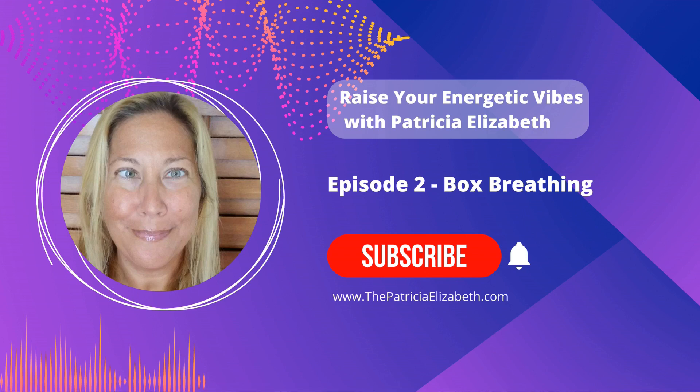Hello, everybody. Welcome to another episode of Raise Your Energetic Vibes. This is Patricia Elizabeth, your manifesting and wealth activator. I'm excited to be here with each one of you back again. Go ahead and say hello in the chat. If you're new to my channel, welcome. And if you're returning, welcome back.